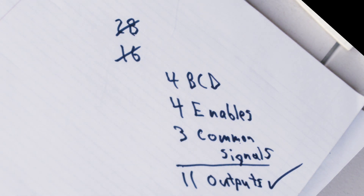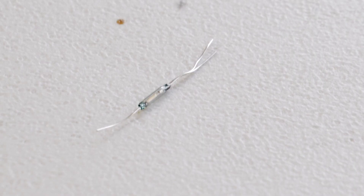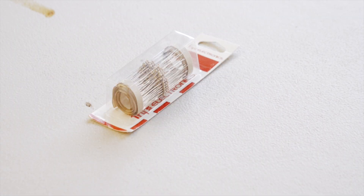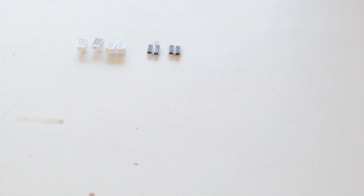If you're going to build this project at home, here are the components: 4 seven segment displays, 4 NTE 7447 chips, a reed switch, one Arduino Uno, 28 330-ohm resistors, a bunch of wires, a breadboard, and some wire cutters. I just bought all of this stuff at my local Fry's, but it can easily be found online.